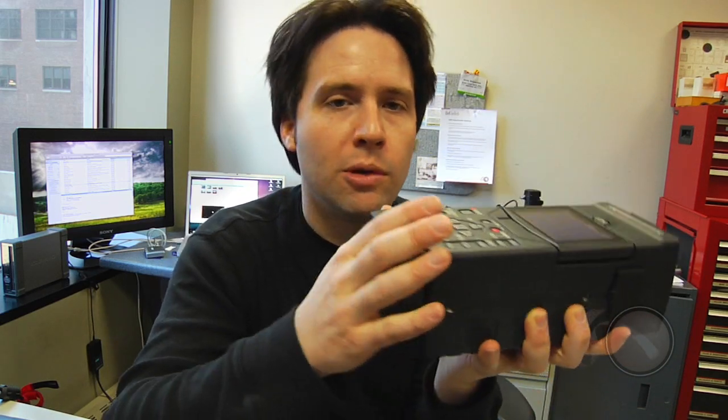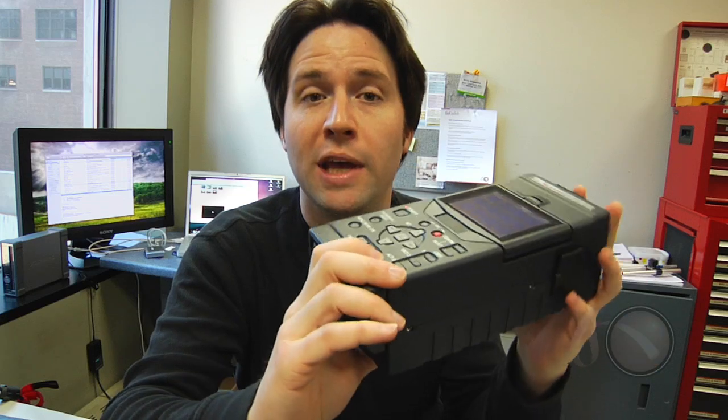Hey everyone, Andy here with the brand new Panasonic HPG 20, or the P2 portable. This is a P2 playback and recording device, very similar in form factor and design to the HPG 10 or the P2 gear, but with some really nice add-on features that I want to show to you today.